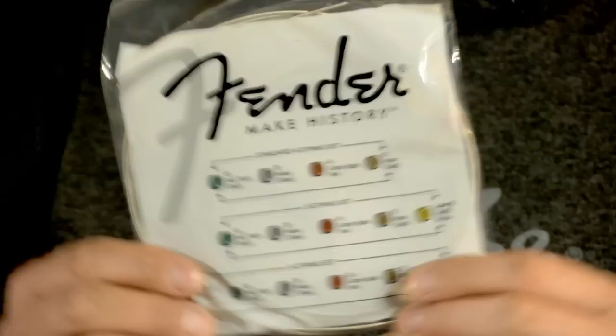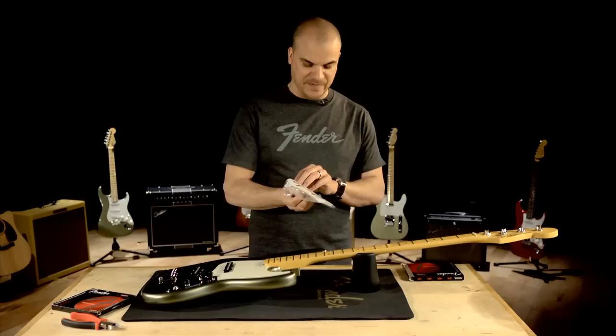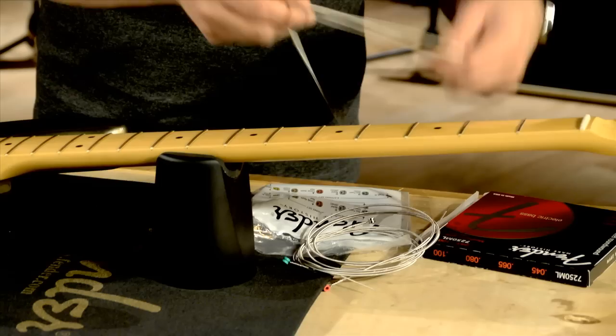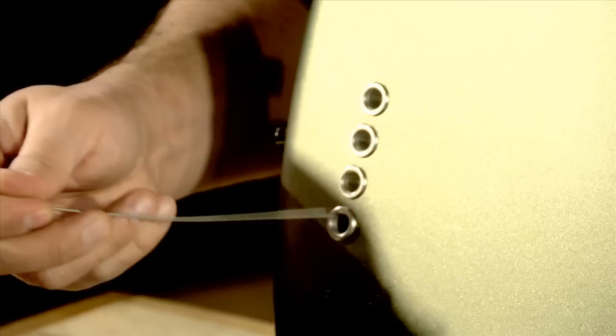Open these up. Fender makes it very easy to know which string goes where by including this handy dandy string guide. I'm going to open this package up and try to keep the information side legible and use it as a reference. By my guide here, it says the E string is the gold ball end, which is this one right here. We'll start with this one.